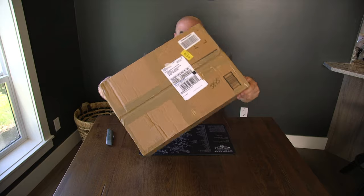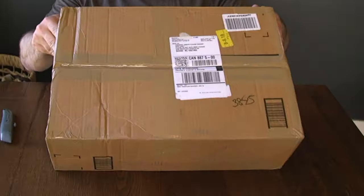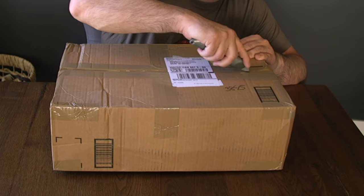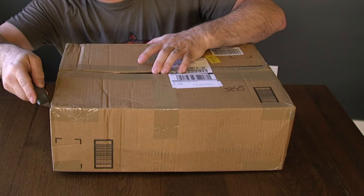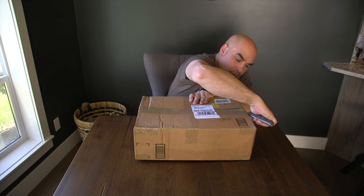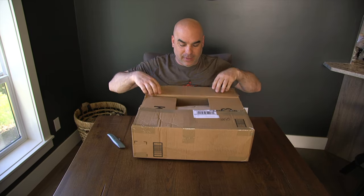First impression: I bought this from a Canadian online vendor. I got a good price — mid-1500 Canadian, which is not bad. The box looks in decent condition. It was delivered fairly quickly after the transfer paperwork was done. No issue there. It's not the first gun I bought from these guys. Let's see what it looks like inside.